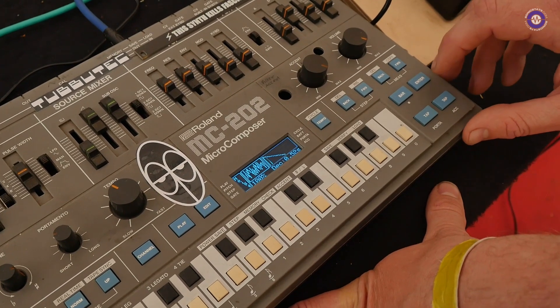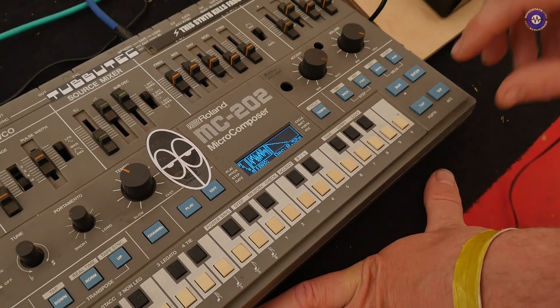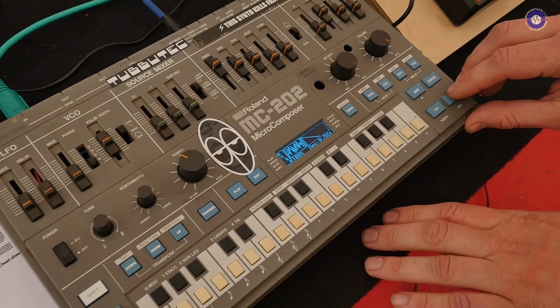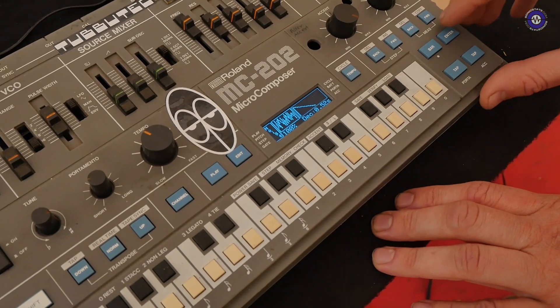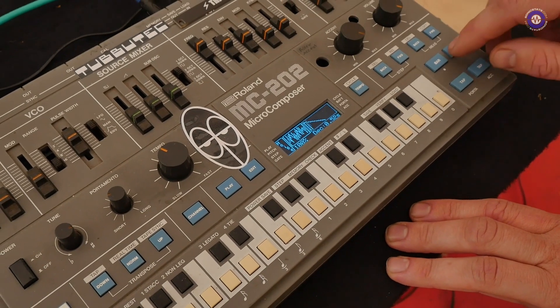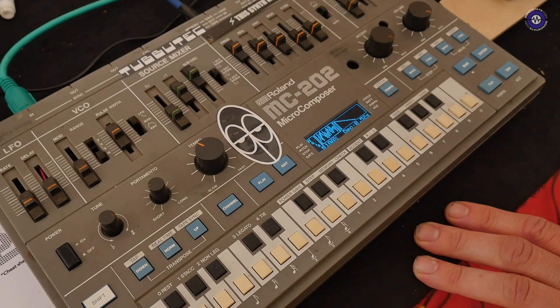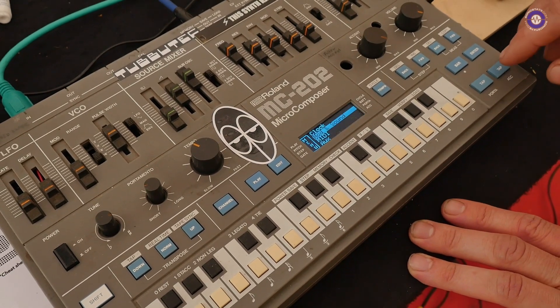There's also additional noise, so I can trigger that per note. Now you can hear the noise triggering, and I can adjust the decay and so on. Of course the original 202 doesn't have noise, but now it does.